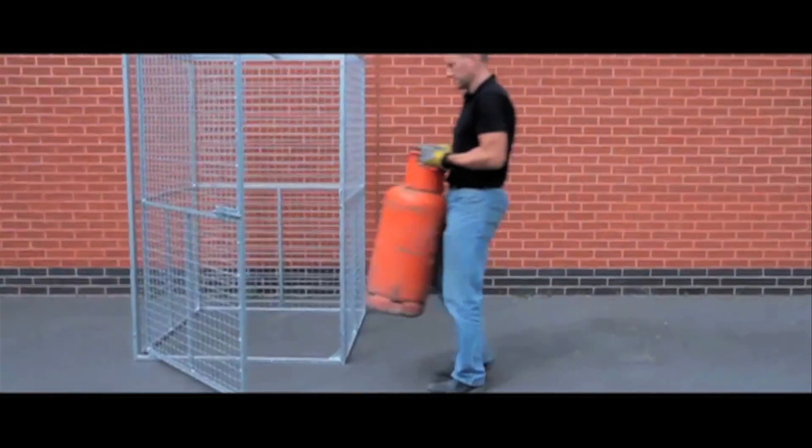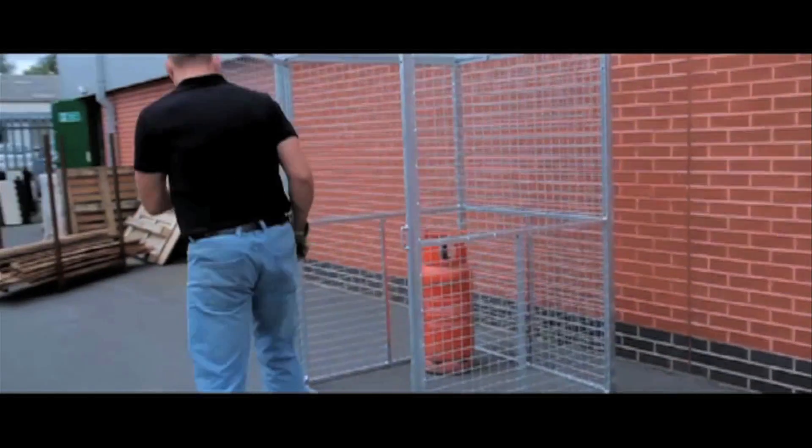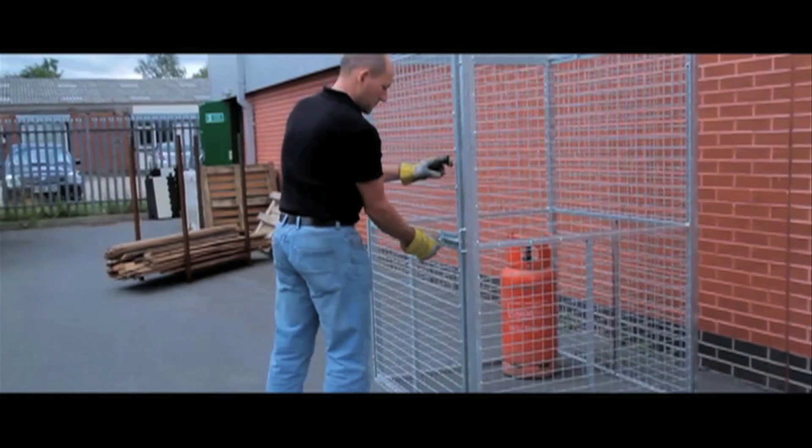Once assembled, you can load the cage up with cylinders or any other product you need to store outside. Although a pad bolt is fitted, we do not include a padlock as standard.